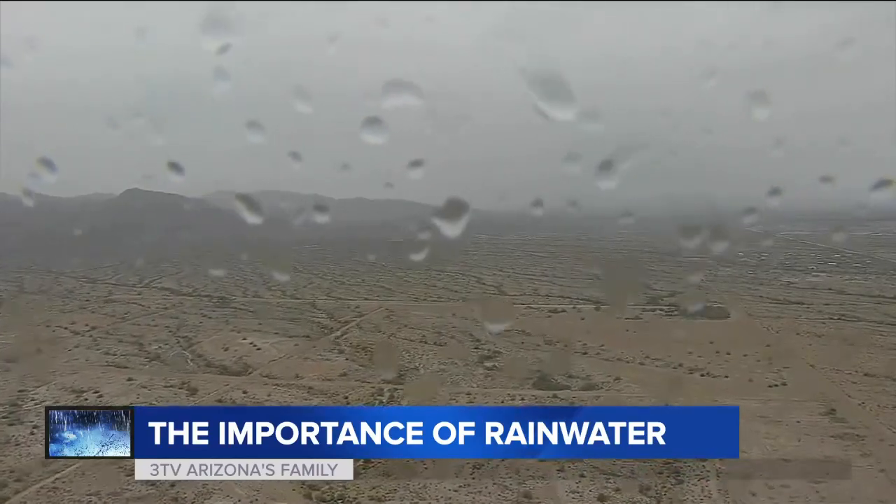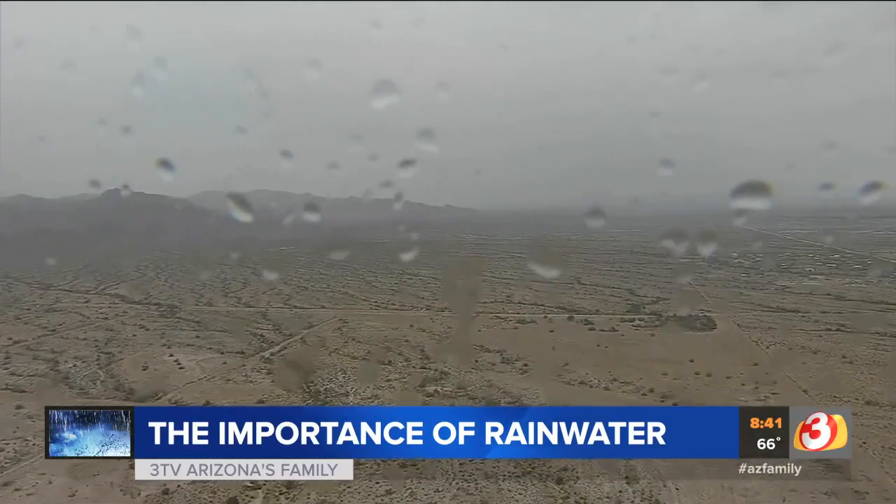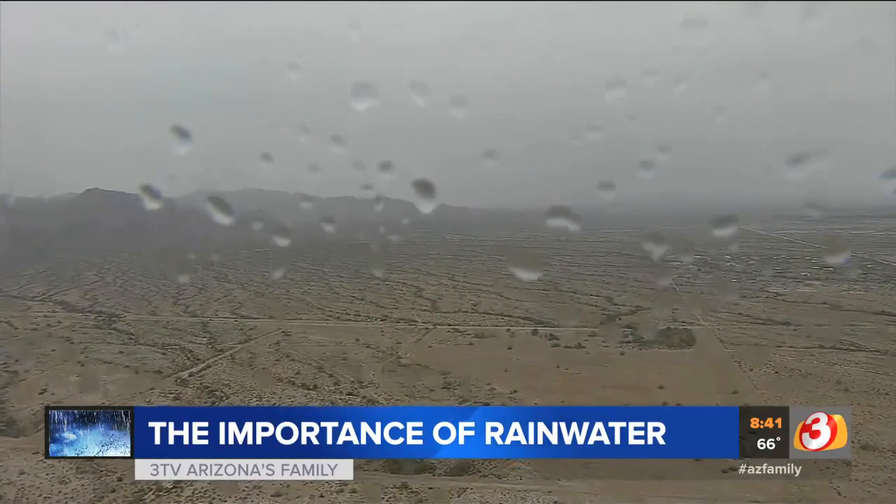The rain hit the valley for a little bit of time earlier this week. We all know how important the rain is, especially for those of us living in the desert. But don't let all that rainwater go to waste. Dave the garden guy is joining us live from Glendale this morning with how they're harvesting rain from the recent storms to help the plants here in our desert.